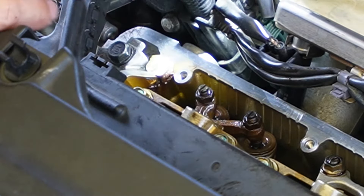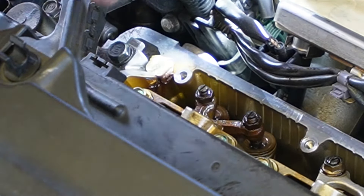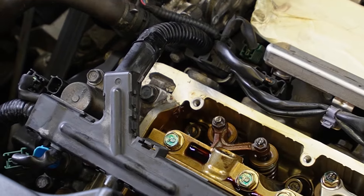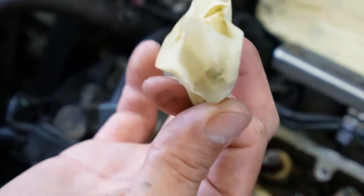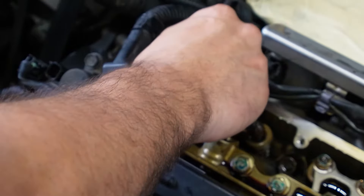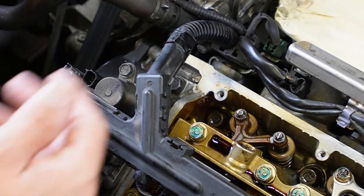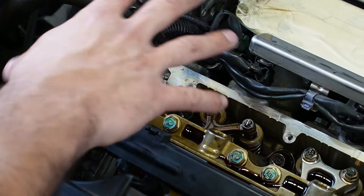When you remove the valve cover, there is going to be a little bit of RTV right here. You're going to want to scrape that off and apply it when you install the gasket. Use a blade scraper and scrape it away. If you get any of it inside the cylinder head, simply remove it. Even though I was very careful, I still managed to drop some inside the cylinder head. I wrapped masking tape around my finger with the adhesive part sticking out and just stuck it inside to retrieve the piece — a simple tip. You can also blow it out with compressed air, but just a reminder, there is oil inside here so it will splatter.